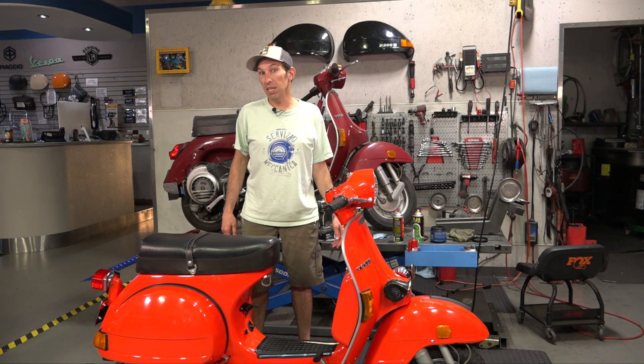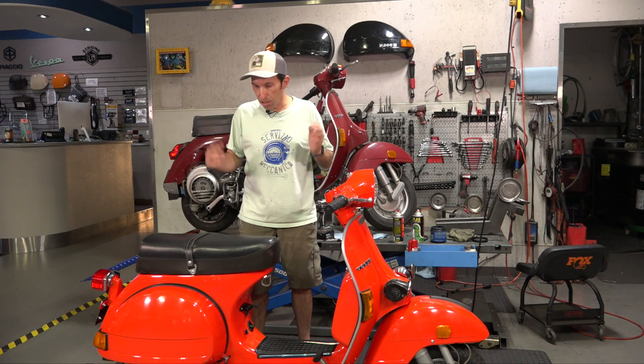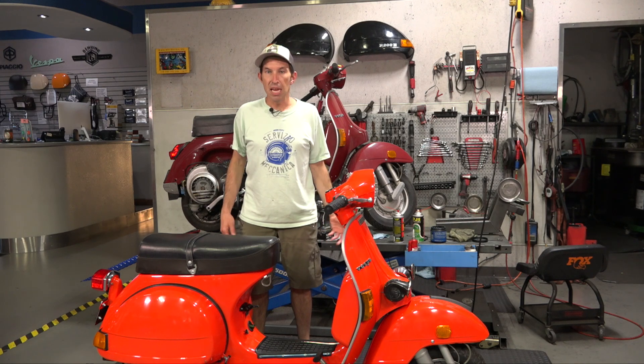This scooter has 61 original miles on it. Pretty much the story of it - it's been sitting in a garage for 40 years. Maybe somebody just parked it, somebody passed away. You never know what can happen. It was just in the corner of a garage with a layer of dust built up on it. Then we had a customer up in LA get it and want to resurrect the scooter and bring it back to life.